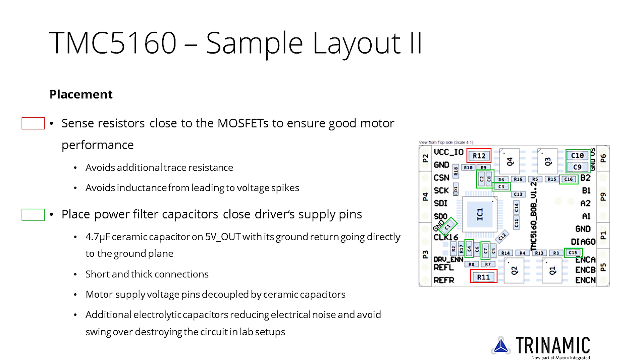Each sense resistor should use multiple vias to the ground plane. Place power filter capacitors — highlighted in green — as close as possible to the driver's supply pin. The 4.7 microfarad ceramic capacitor on the 5V output should be placed with its ground return going directly to the ground plane. Use as short and as thick connections as possible.